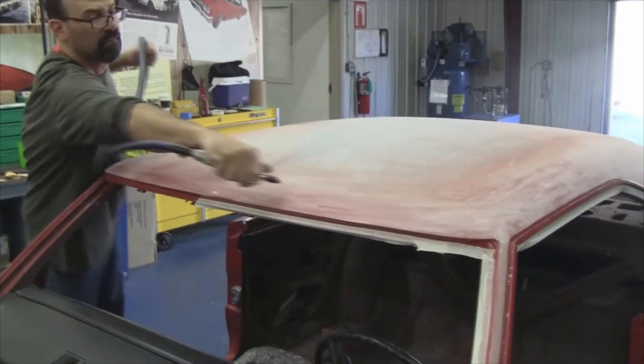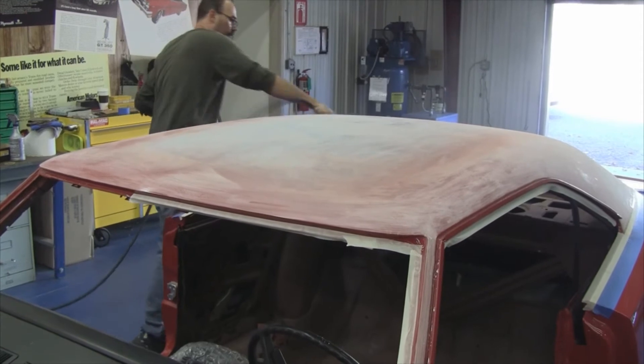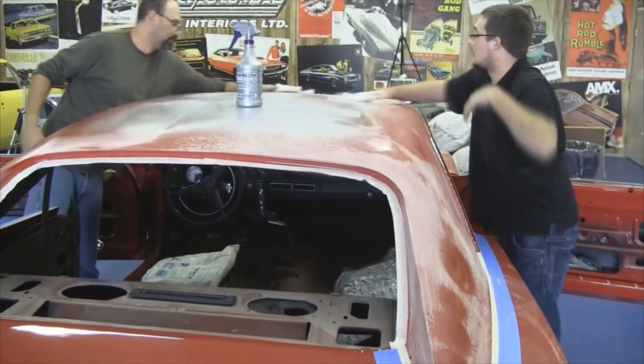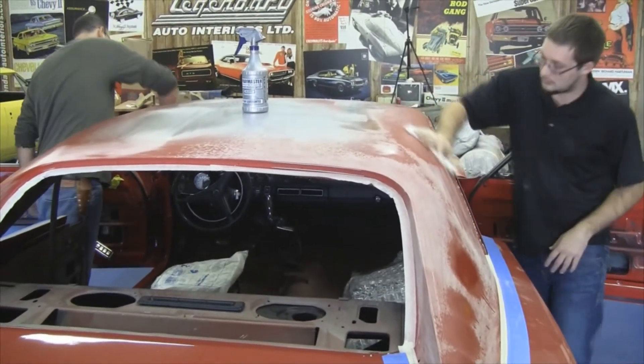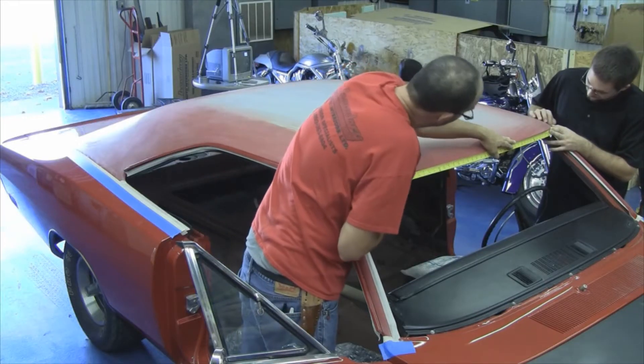After you sand the car, blow the remaining clear off it or any extra paint — blow it off the car. We normally spray it down with a wax and grease remover after this. This will take any of the clear powder remaining off of it, so when you glue the top on there, it will stick.